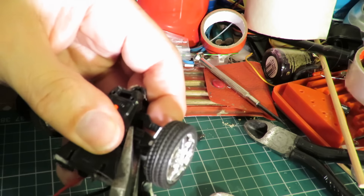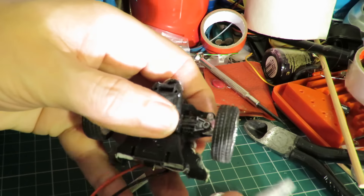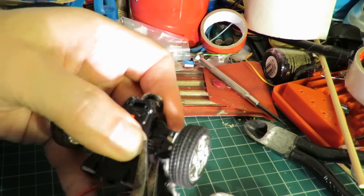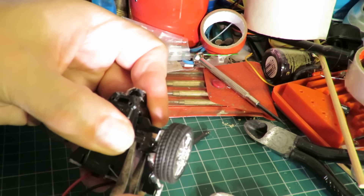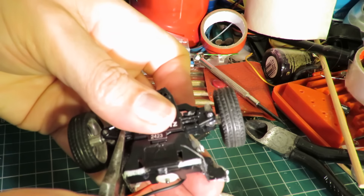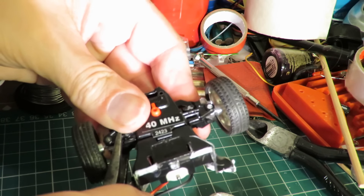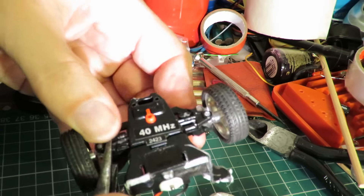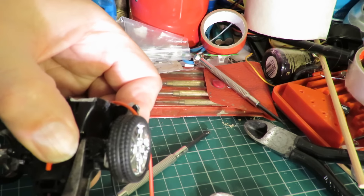I don't like these ones that just clip together. I know it saves on screws and things, but they're a real pain when you're trying to mend them manually, especially when you're trying to do it on camera.